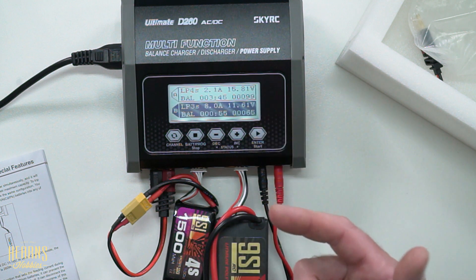So that is just a few of the features of the SkyRC Duo 260. There are so many features and functions these chargers can do. That's the unboxing of the SkyRC charger — I'm Brett from Hearns, thanks for watching.